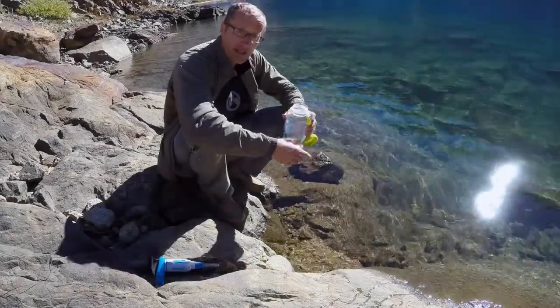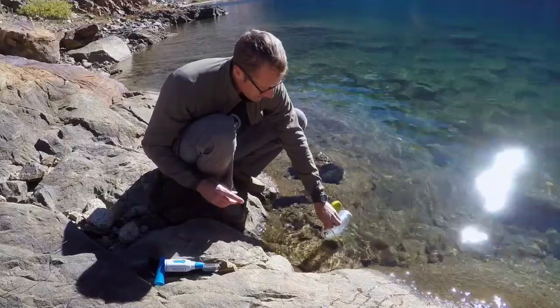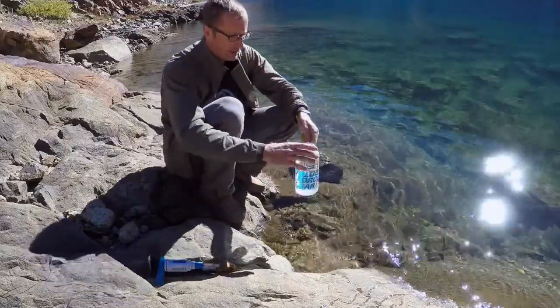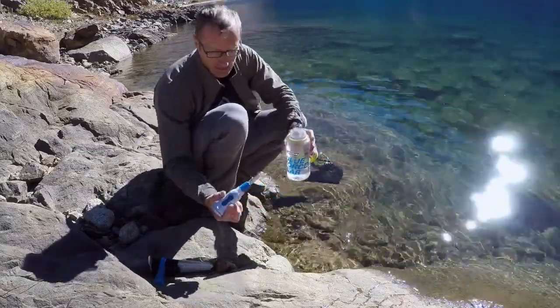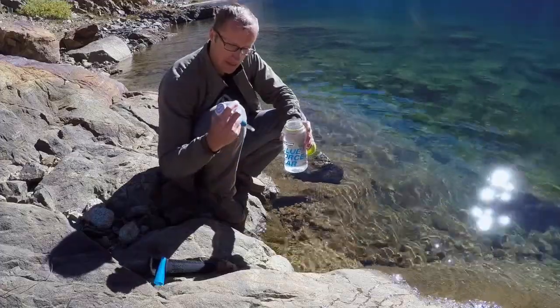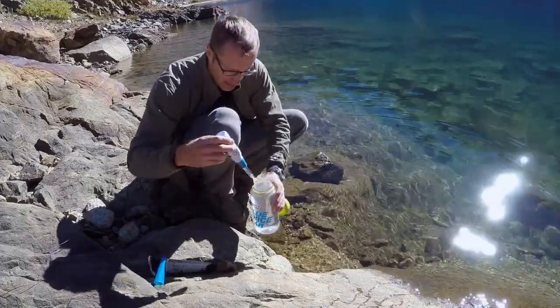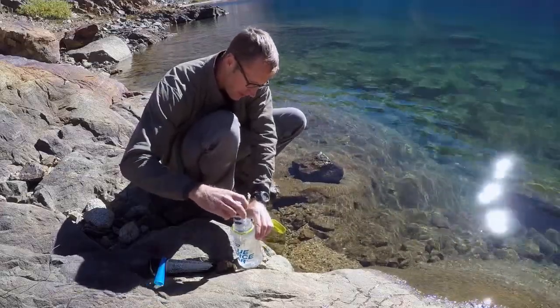To purify my water I'm going to start by filling up my container, in this case a one-liter Nalgene. SteriPen has two different settings, either half liter or one liter. So in this case I'm gonna be using one. I'm taking my SteriPen — there's only one button on it — and press the button, wait for the green light to start flashing seeing it's ready, and I'm gonna put it in my water bottle and start stirring it.